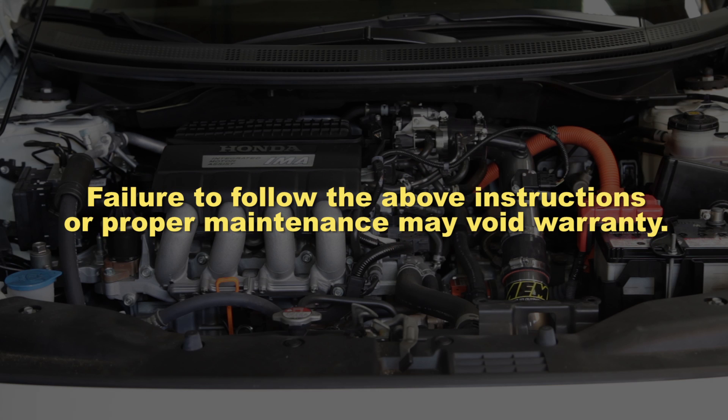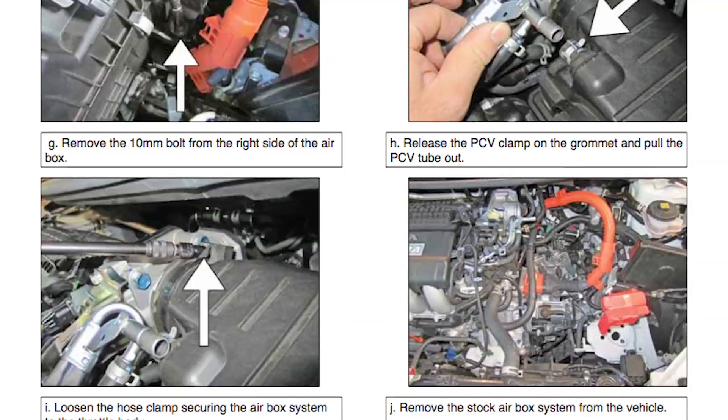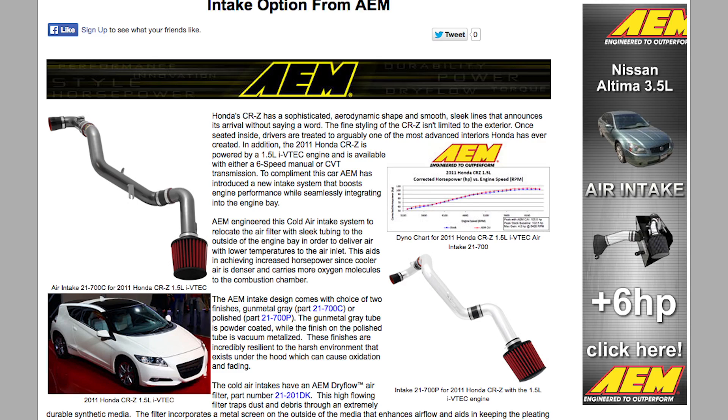It will be necessary to check AEM air intakes periodically for realignment, clearance, and tightening of all connections. Failure to follow the above instructions or proper maintenance may void the warranty. Go to AEMintakes.com to find products, download installation instructions, view dyno charts showing estimated horsepower gains, and for other product details.